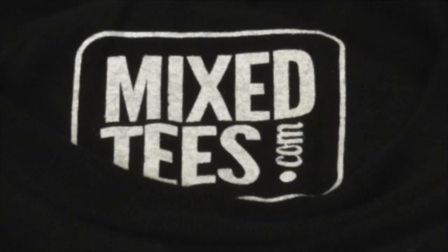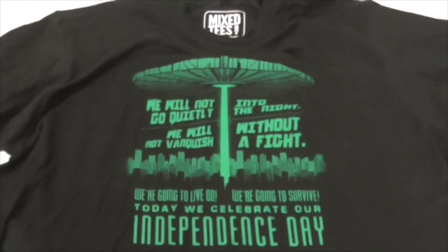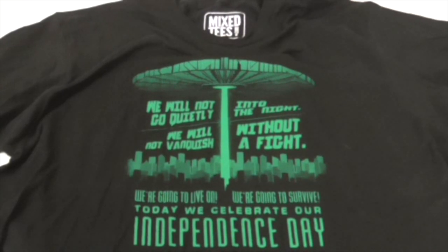I'd like to take a quick moment to say thank you to the Mixed Tees dot com company for providing me some cool apparel to wear, like this Independence Day t-shirt.